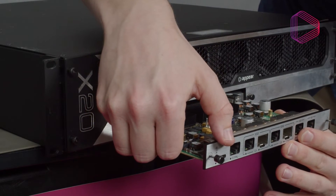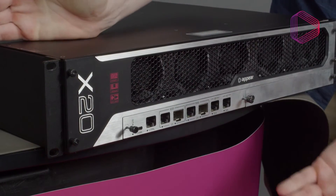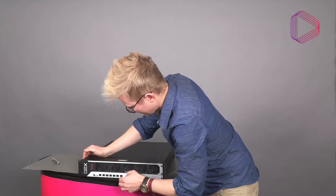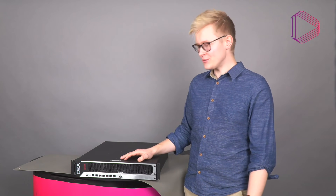Use both hands to keep the card as aligned as possible while sliding it in, then apply a bit of force at the end. Secure it with the thumb screws to make sure the direct connection to the chassis is as good as it can be. That was how to install modules on the X platform.